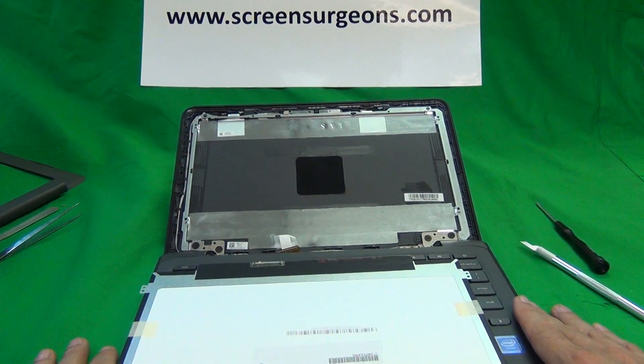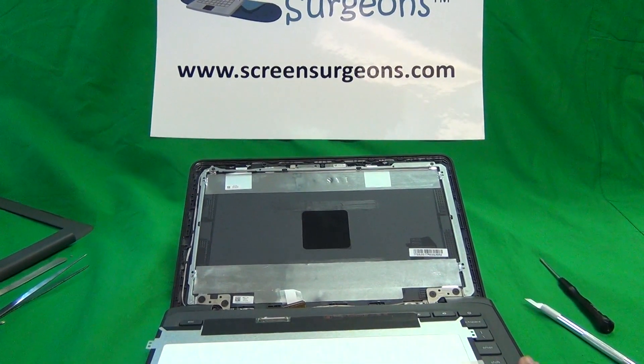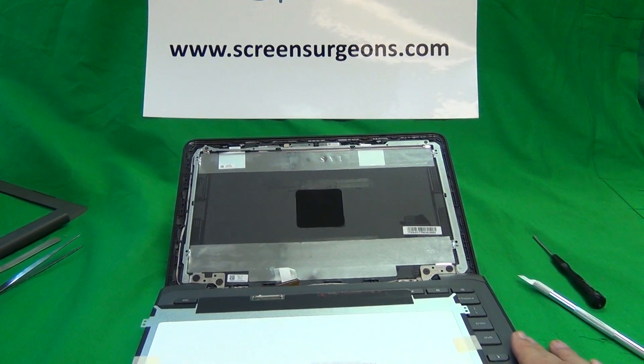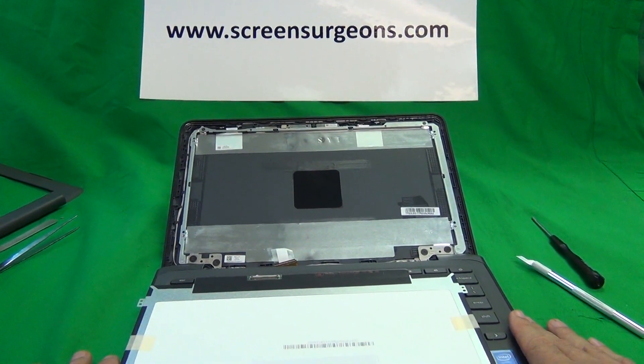On the website there will be a short form for you to fill out which will guide you to buy the right screen online. If you are working with a school district, there's a link at the top of our website that says 'Schools' and there will be a separate form for you to fill out.